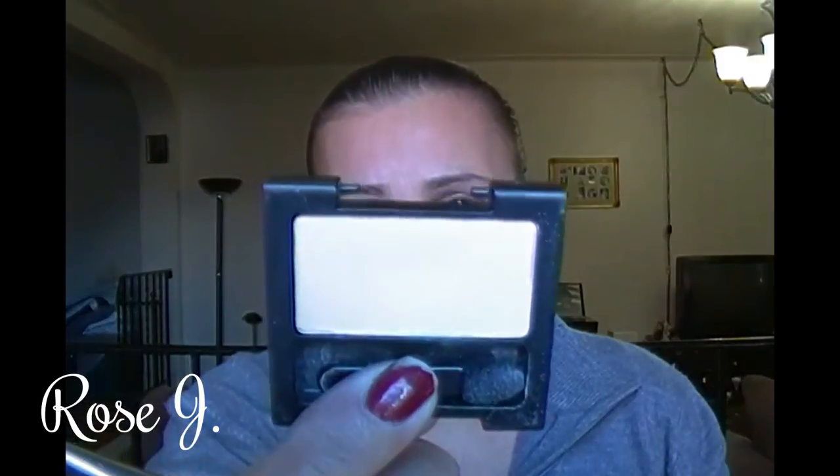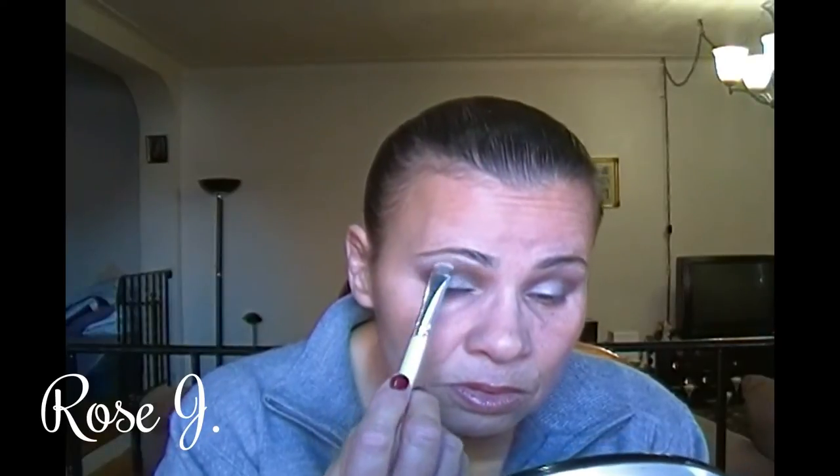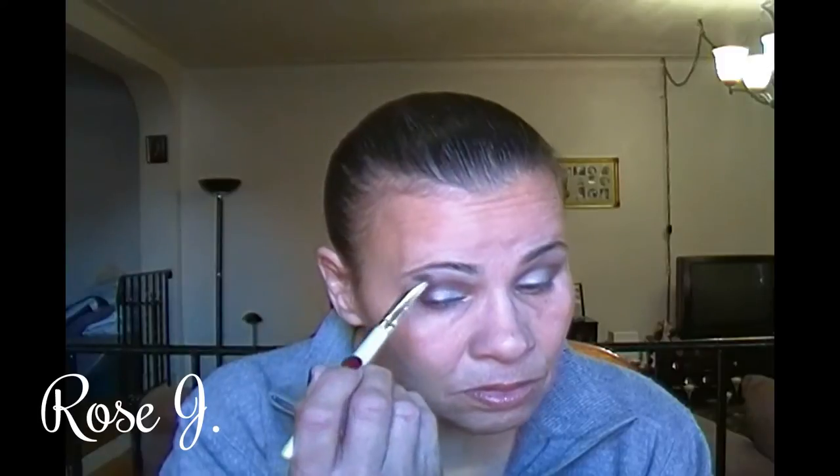This is a Revlon matte single eyeshadow in Vintage Lace — it's exactly that, a matte shadow. It's like bone-colored. I'm going to pick that up and apply it on my brow bone.